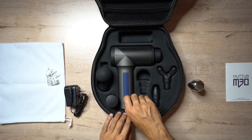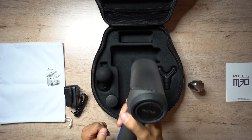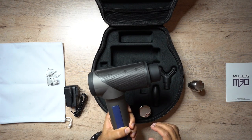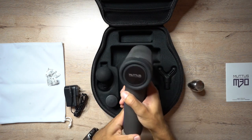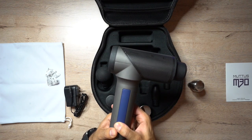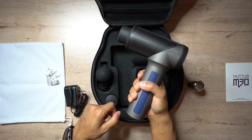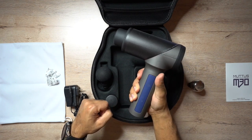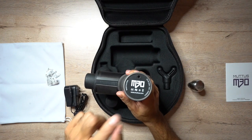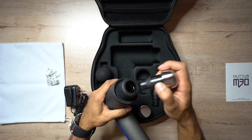And finally, the massager itself. It's not the lightest, but it is easily carryable at 800 grams, and it feels very solid. It's not completely metal but it's a very durable hard plastic. It has a premium design with the Mutus logo on top, and rubber strips on the sides of the handle for a really solid grip. Along the bottom you have the charging port, and at the front is where you attach all the heads - it's a simple push to click in.